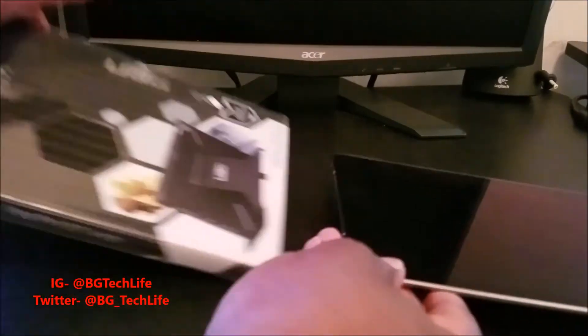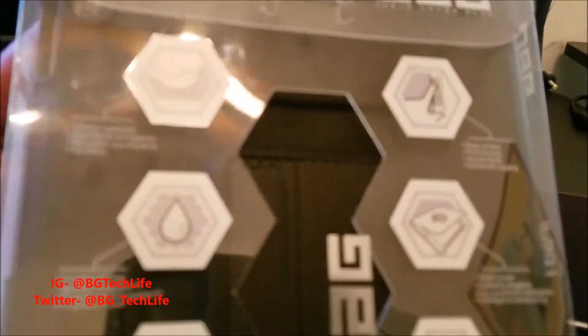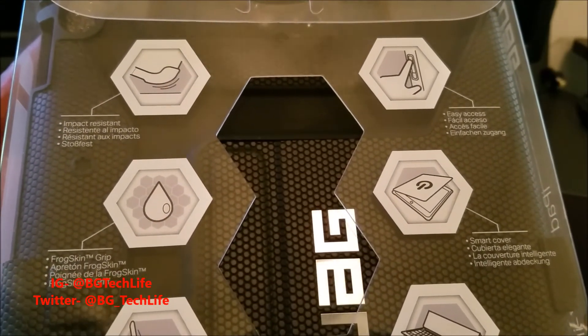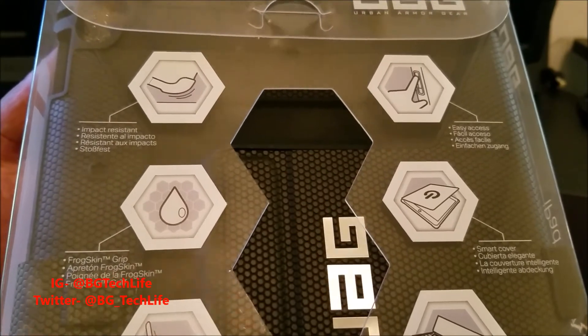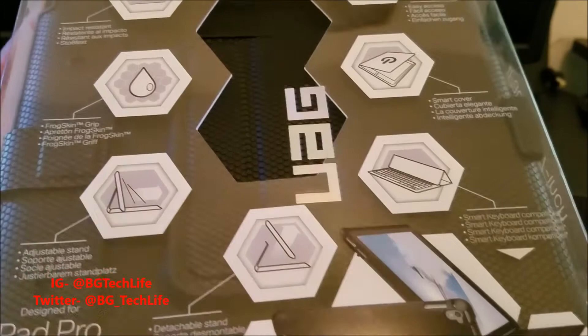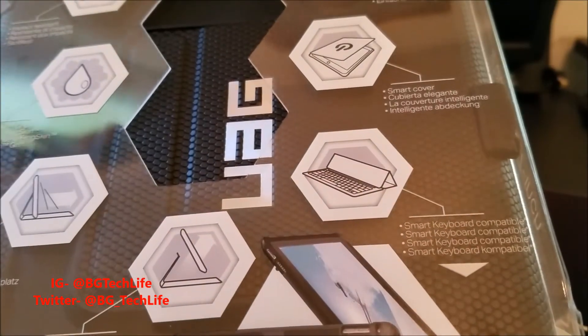Let's take a look at the box — designed for the iPad Pro 9.7 inch. Here's a couple of reasons to buy: impact resistant, easy access, smart cover cut-off when you close it, froggy grip, adjustable stand, detachable stand, smart keyboard compatible, and smart cover compatible.